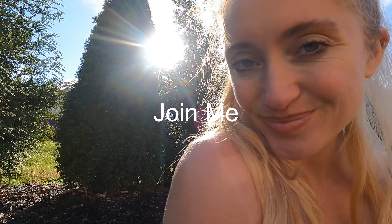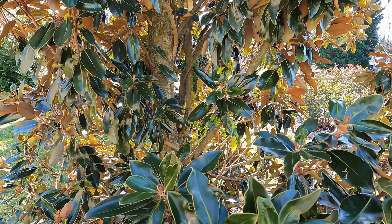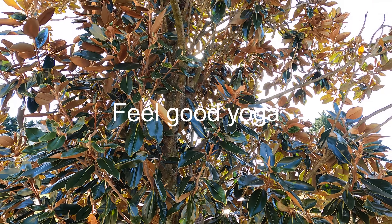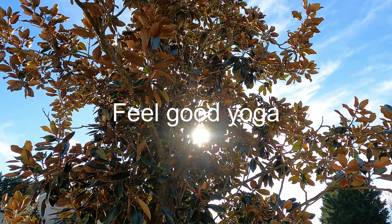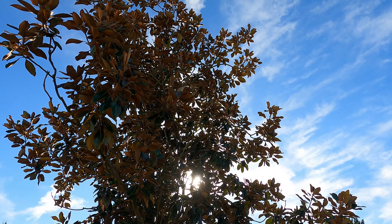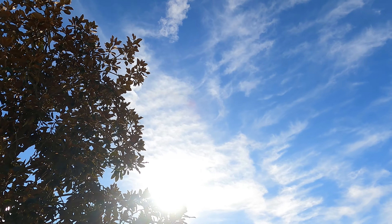Join me today for a nice, easy, feel-good yoga sequence. Bringing in nothing but love and light into our bodies today. Becoming present. Grab your mat, grab a water, and let's get started.